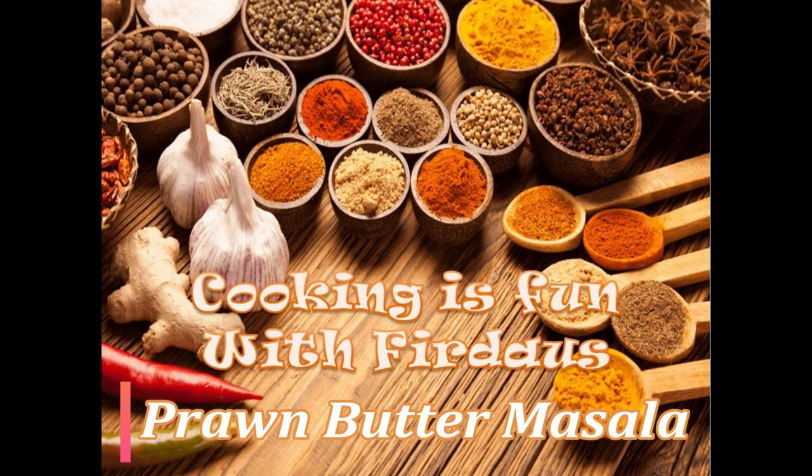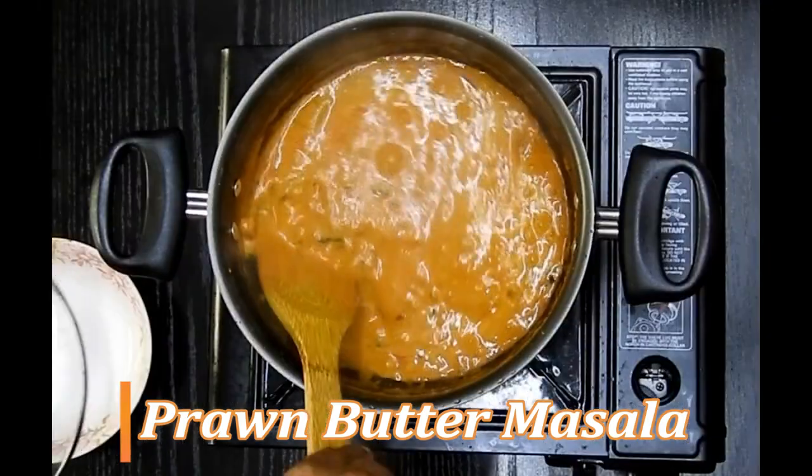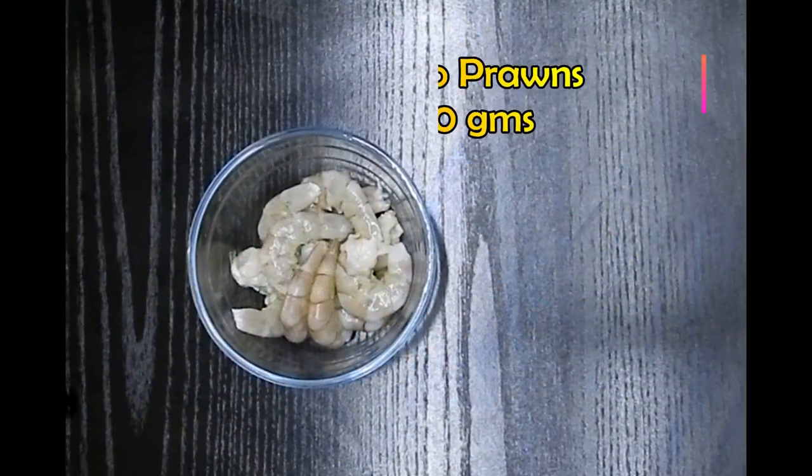Asalaamu alaikum, hello, hi and welcome to Cooking is Fun with Firdaus. Today we are going to see how to make prawn butter masala. This is one of the most delicious recipes I have tried, and I'm sure you're gonna love this.